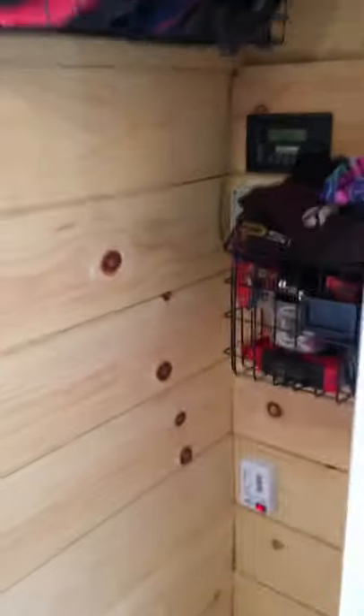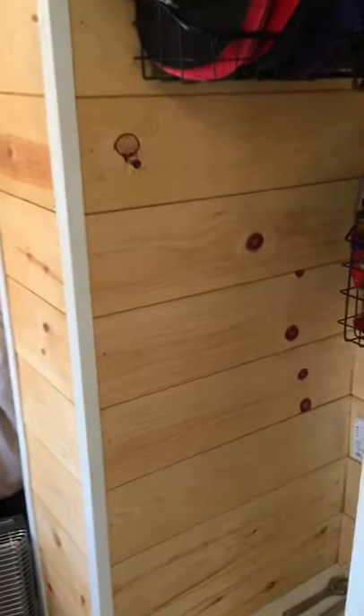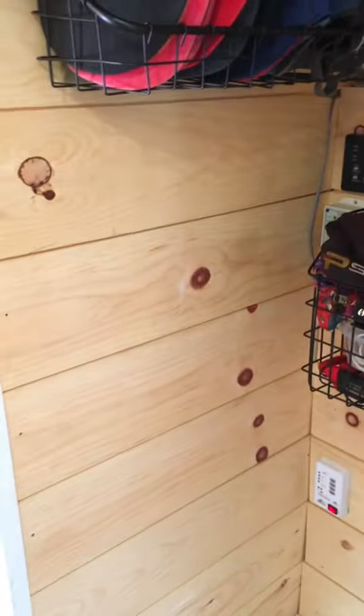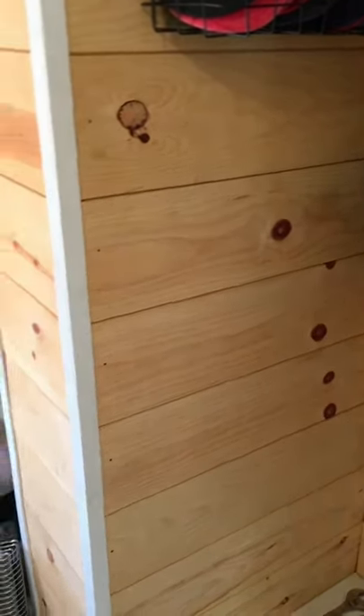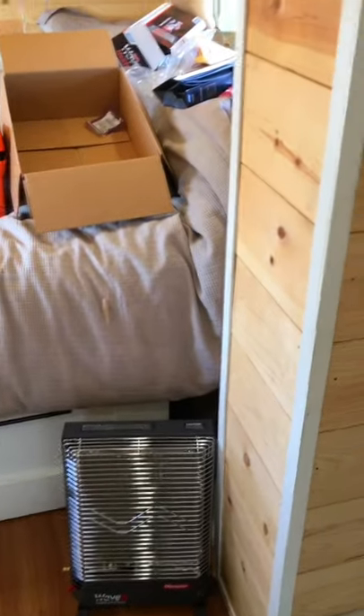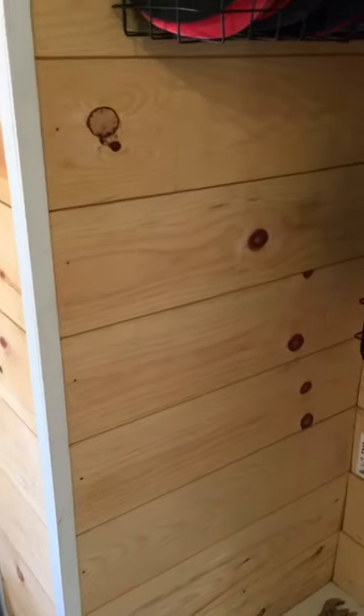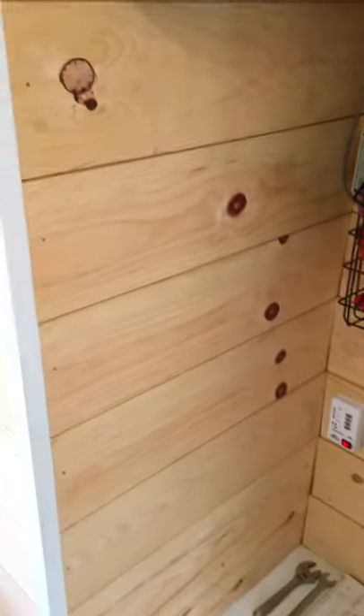I originally was going to put it in the middle of that wall in our bedroom back there, kind of hinged so it could swing out and face into the bedroom. But it weighs a lot more than I thought, and I didn't feel comfortable with the hinges and supports I had. In the future I can maybe buy a TV swivel stand or fab something else up, but for now I'll just put some screws into the wall.